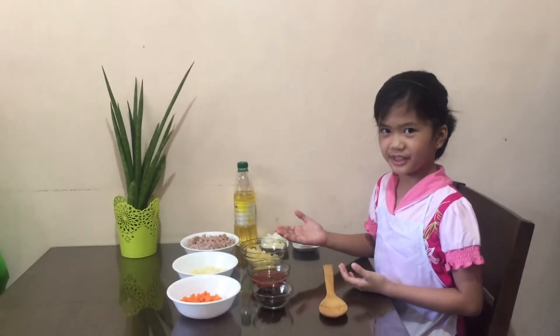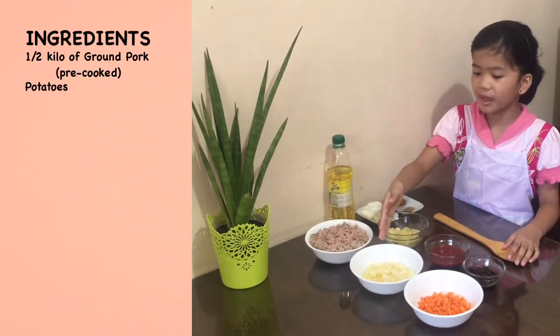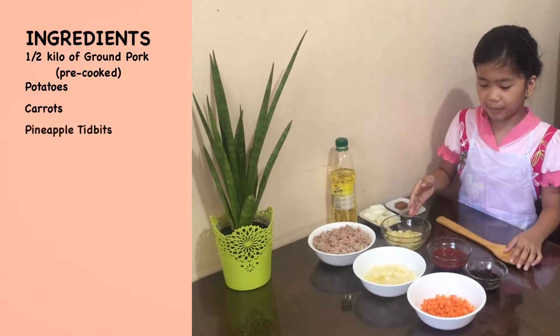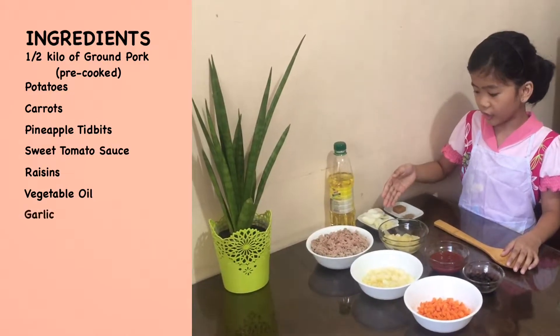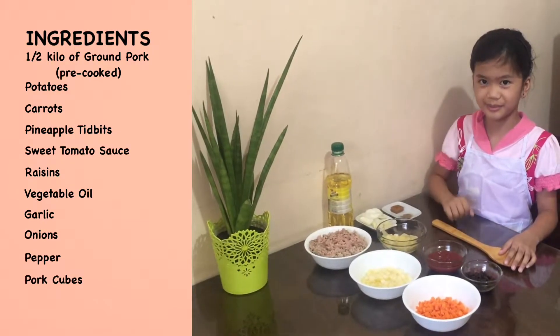These are the ingredients. We need one half kilogram pork, potatoes, carrots, pineapple, sweet tomato sauce, raisins, vegetable oil, garlic, onions, pepper, and knorr cubes.